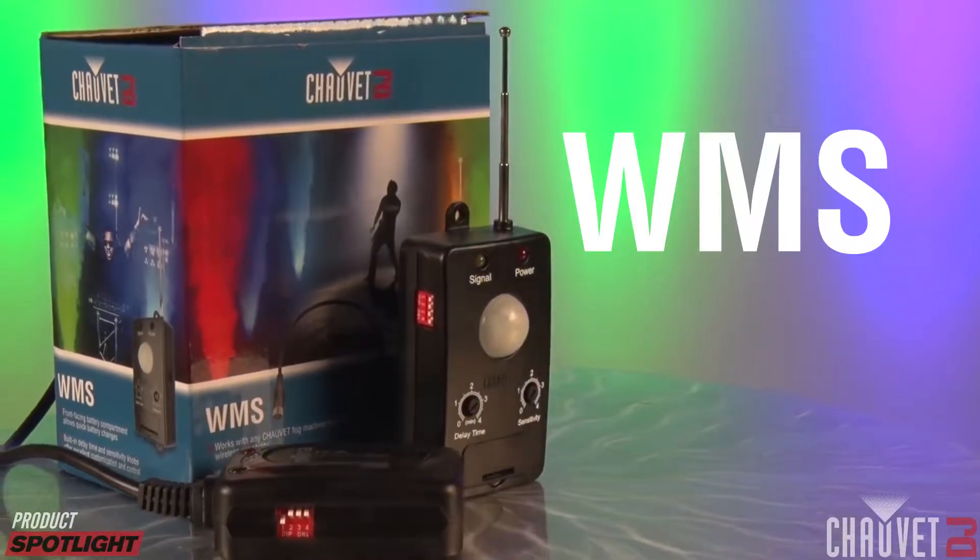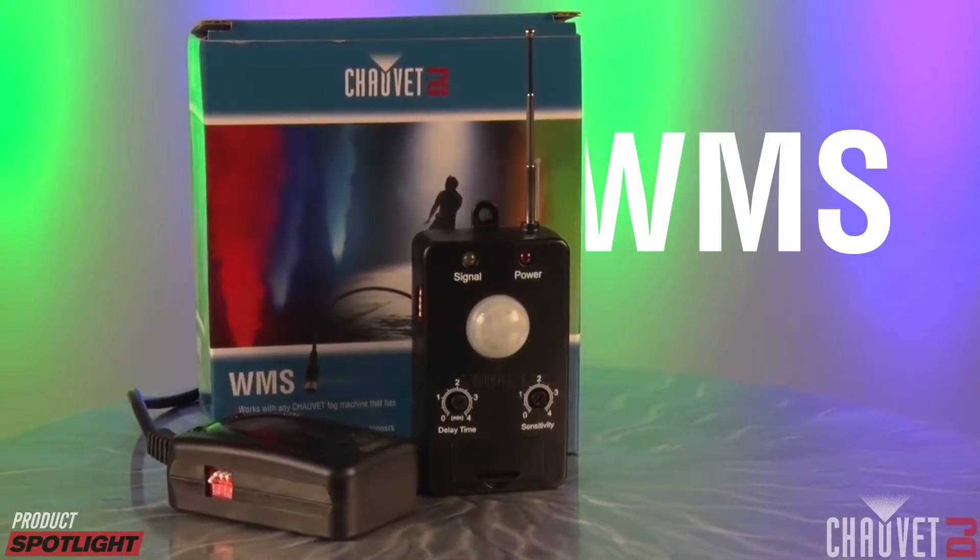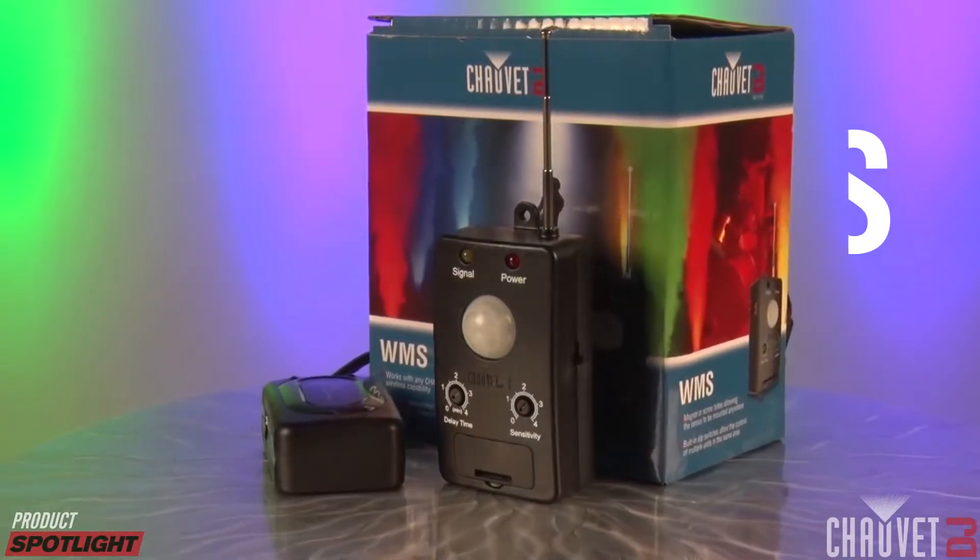Hey everybody, it's Jeff Short with Chauvet DJ here to share with you a really cool new product. This is the WMS. WMS stands for Wireless Motion Sensor, and that's exactly what it is.